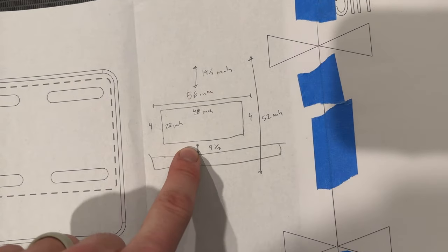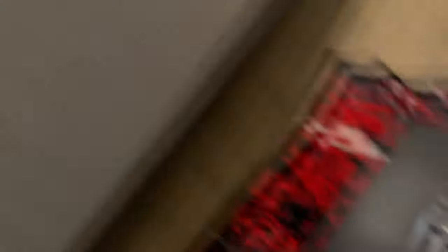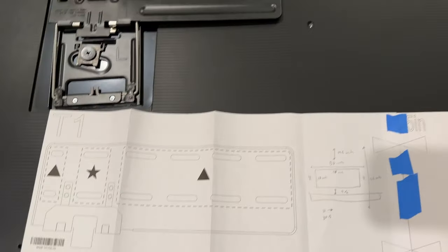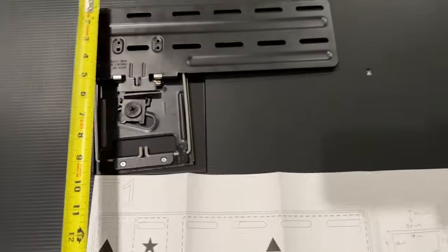I drew out a rough diagram here. I want my TV to be nine and a half inches above the mantle to cover those two holes. The fireplace is 56 inches wide and the TV is 48 inches wide, so I want four inches on each side. When placing the template, I need to add nine and a half inches from the top of the template. Measuring the template, that top point is 21 and a half inches, so I need to measure 30 and a half inches up the wall.